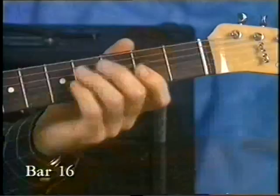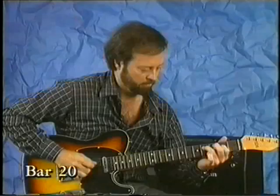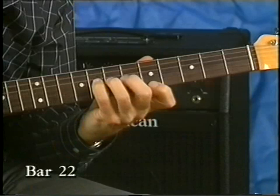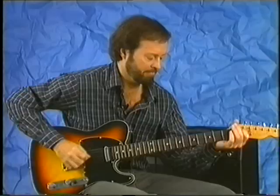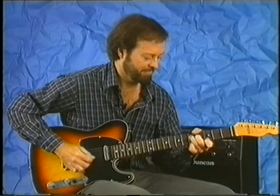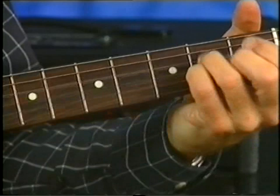At full speed — counting through the sections for the E.